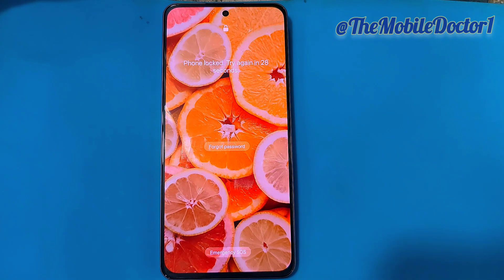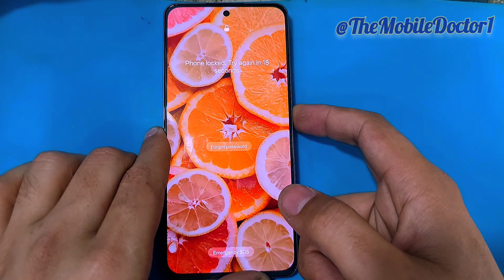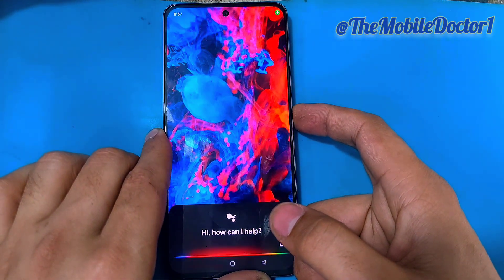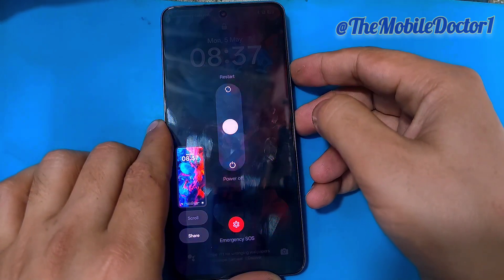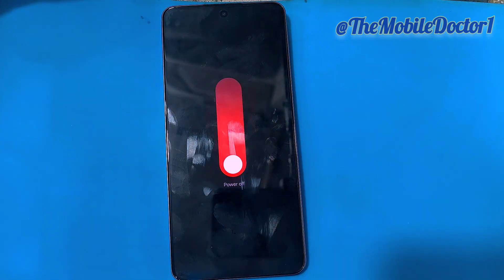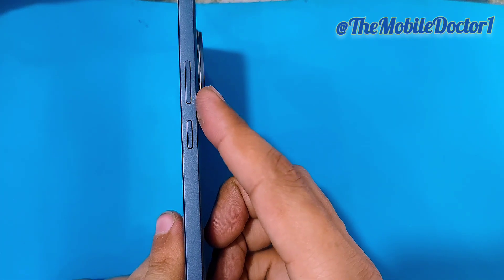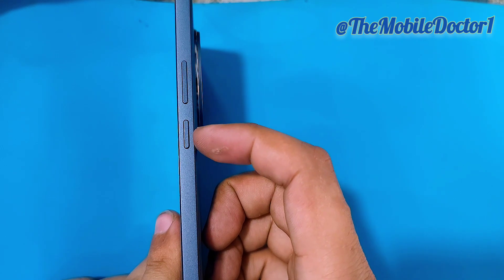For that, first you have to power off your phone. Some of these phones won't turn off with only the power key, so you have to press both the power and volume down or up key for the phone to be turned off.